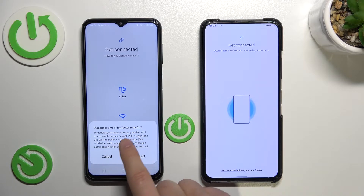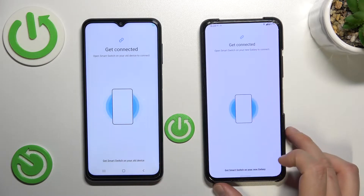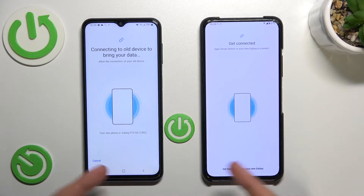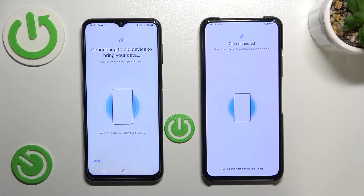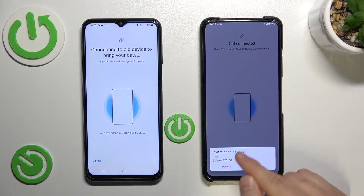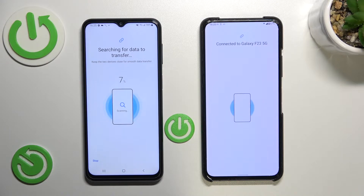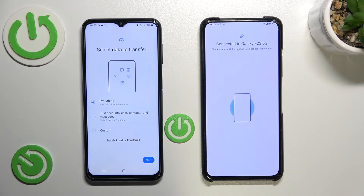Don't disconnect from the Wi-Fi. Now just be patient and wait. Keep your devices close to each other. Accept this connection request. Okay, and there it is — as you can see, we are connected.